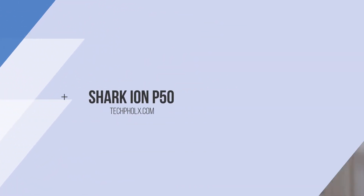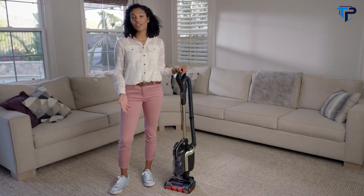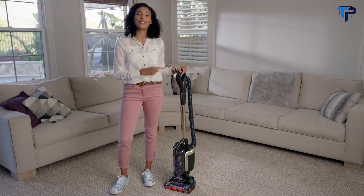Using your Shark Ion P50 cord-free powered liftaway is simple — you can begin with the touch of a single button. Plus, you can change surface settings and suction level settings while you are cleaning, all available at your fingertips.